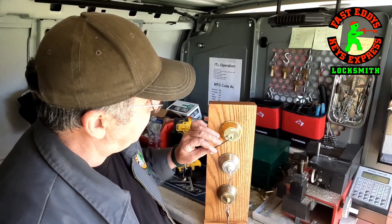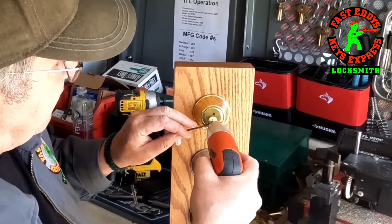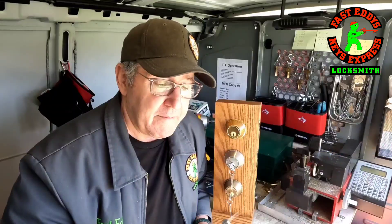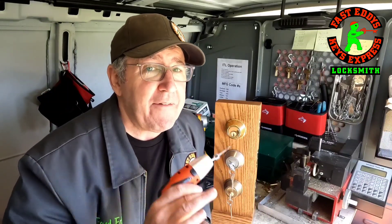So if you ever consider purchasing a pick gun, check into Klom. They're cheap, inexpensive, and pretty handy. Now I think with the trade embargo right now, I don't know where they're at with delivery, but it can't be that bad. I think there's enough on the shelves in America that they're able to sell you one right away. So thanks for joining me. This is Fast Eddie. You guys have a fantastic day. Bye-bye.